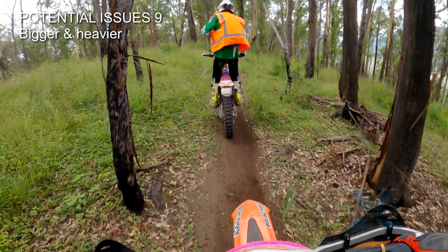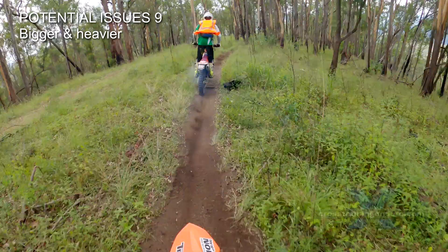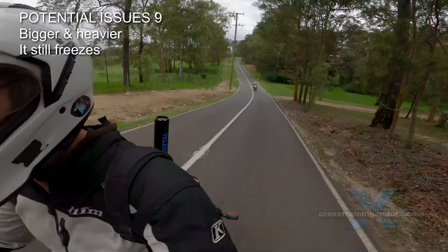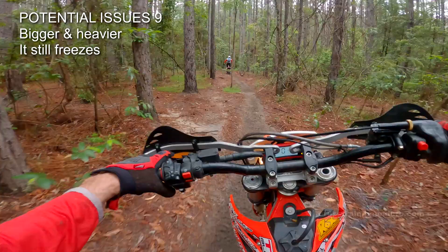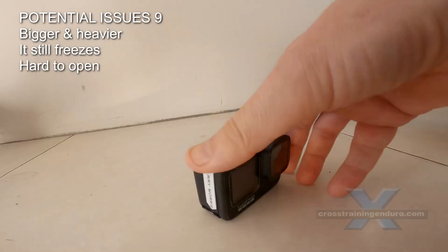In what ways is the 9 model worse? It's bigger and heavier. For many that is not an issue, but for motorbike riding the camera is usually mounted to the helmet, and it's surprising how you do notice the extra size and weight — not necessarily a deal breaker, but noticeable. Unfortunately, the GoPro 9 still freezes regularly and you need to pop the battery out and back in to reset it. Firmware updates and fast SD cards do reduce the issue, but it still seems to happen with every single model. And to complicate that, the new battery door is much harder to open on the 9 model.